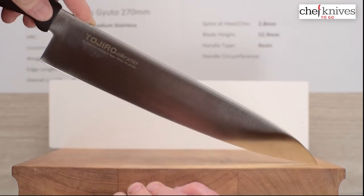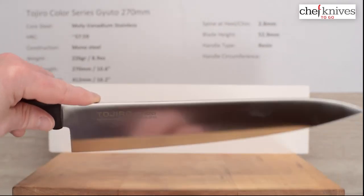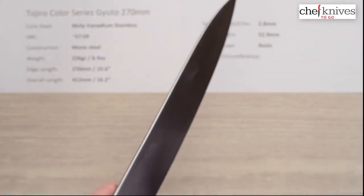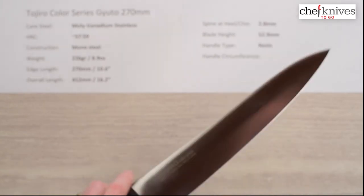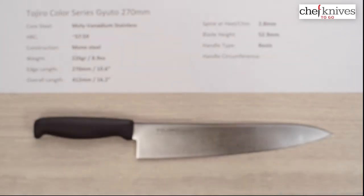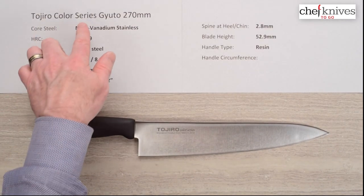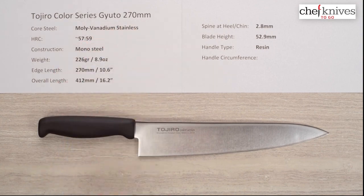Plenty of clearance for board work. Just a pretty solid lineup of knives — nice profiles, pretty decent grinds, reasonably thin tip on this one, performs pretty well. Just a high-value line of knives. So this is the Tojiro Color Series, the Gyuto 270 model.